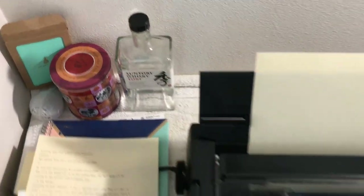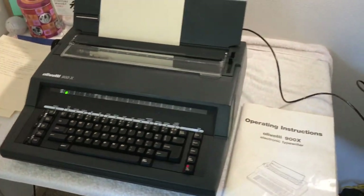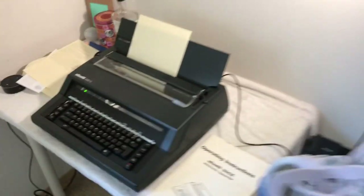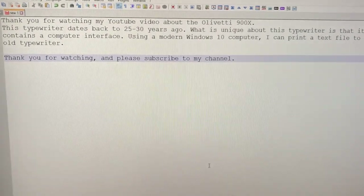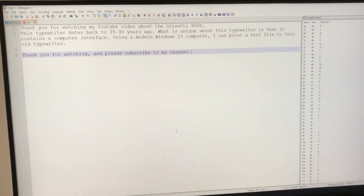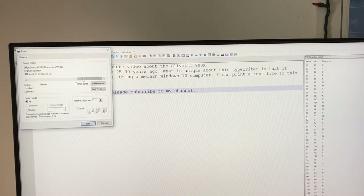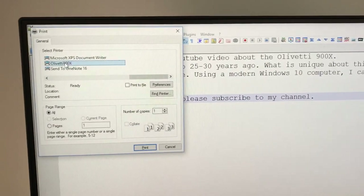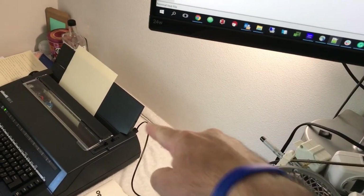I had to read through quite a bit of that just to get through it. Anyway, that's the typewriter. What we will do is print this file to a generic printer. I'm going to select print, and I have a generic text printer that I've created. Once I hit print, it'll send the text data over a USB cable right here down to this device right there.